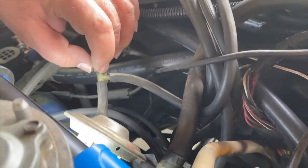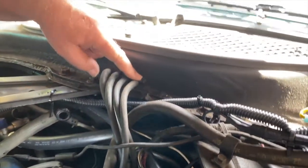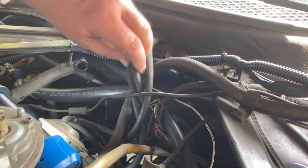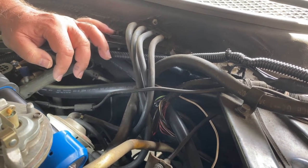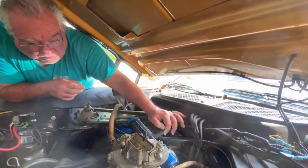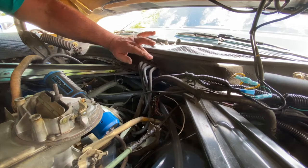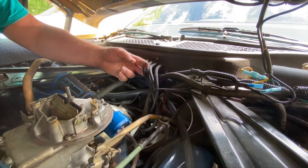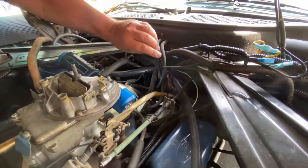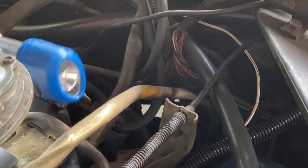Down here, I have a ported vacuum hose that plugs into the EGR valve normally. Under there, there's a small plastic three-way T. This T goes up here to this four-port T, and the second part of this — port number two — goes down to the automatic transmission dual diaphragm transmission vacuum modulator.